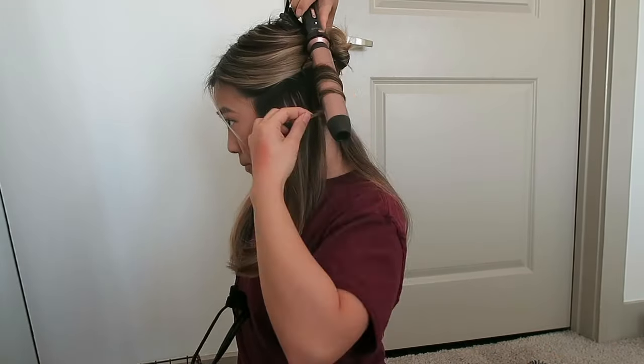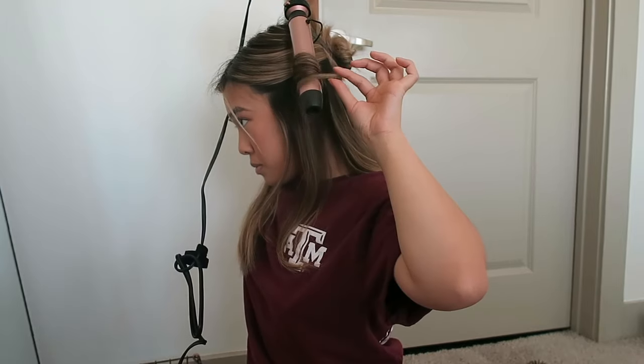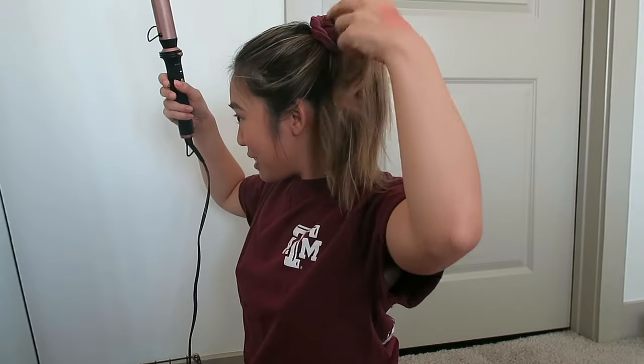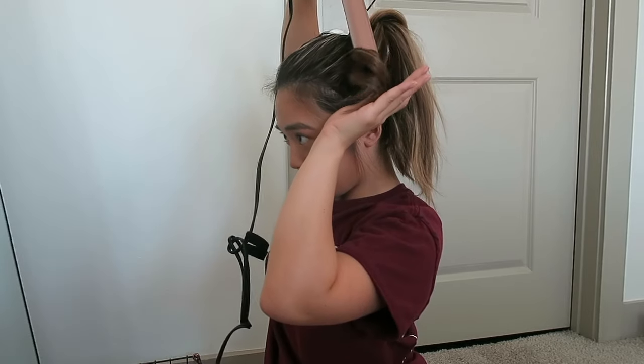I just realized these aren't clamps — okay, let's try this out. I feel like I should do the ponytail method and that might make my life a lot easier. As you can tell, doing hair is not my specialty at all, but I think the curls are coming out cute.